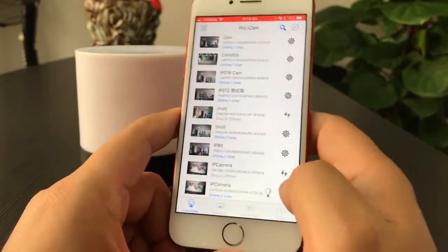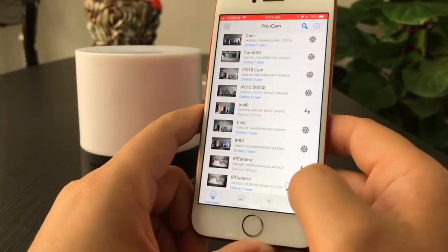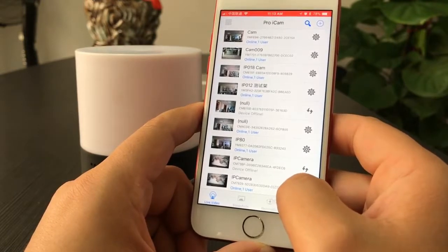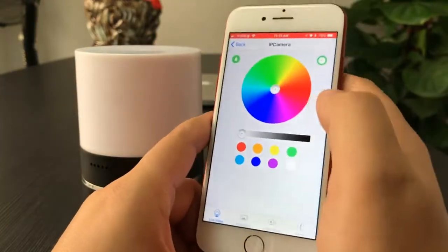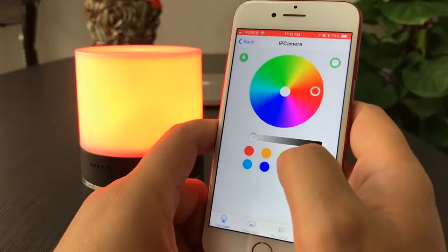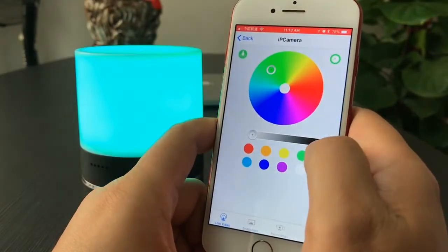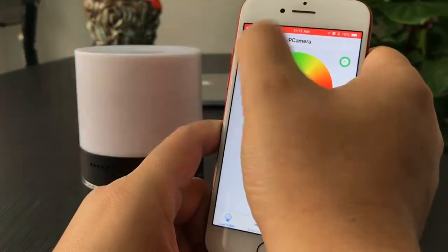When the camera is online, we can do the bubble settings for the Wi-Fi remote indicator. Click the bubble symbol — we can see color options. You can set the camera indicator to red, yellow, or green. You can also turn off the camera from here.